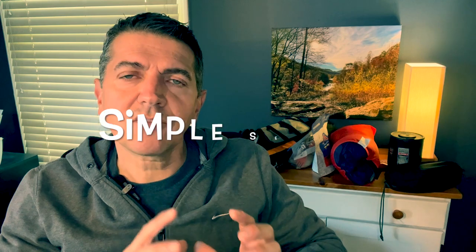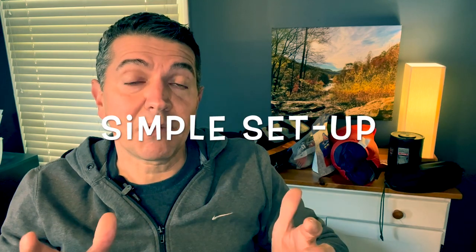All right everybody, today is going to be a good old-fashioned gear review. Is there anything more exciting than talking about gear? I think not. I'm going to base this review on what has worked for me over the years, but I'm also going to start with a suggestion for a simple setup for those of you that might just be getting started.